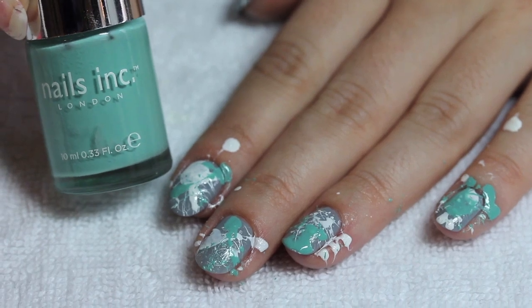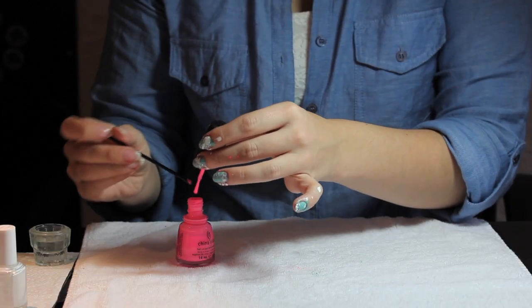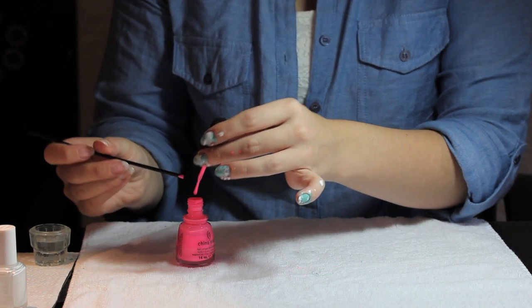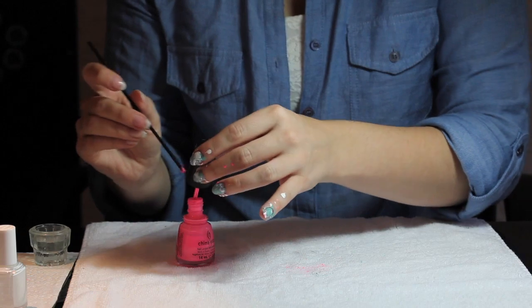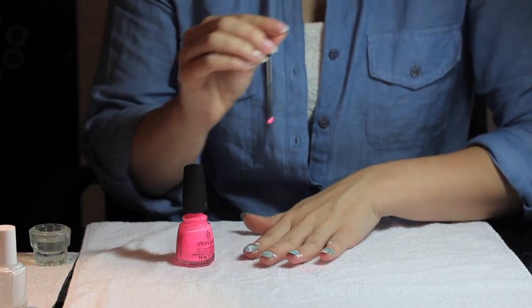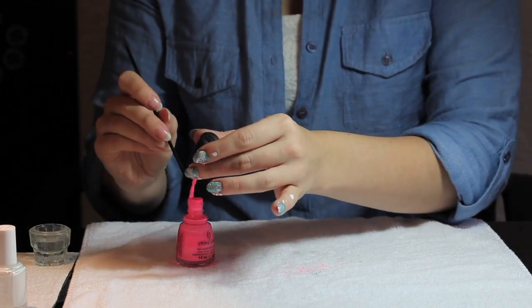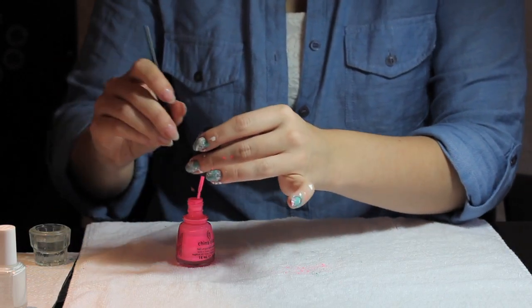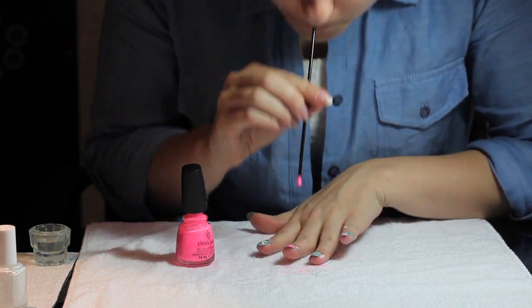Once that's dry, go to your third color. We used China Glaze Shocking Pink — this is a neon pink and it was a little bit runny. So if you're having problems with the consistency and texture of the polish, you may want to just dip the cocktail straw into the polish completely. Once you're ready, dip it in and start splattering on every single finger like you did the other two colors.